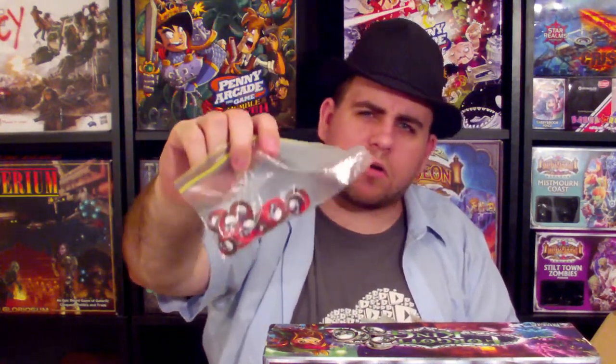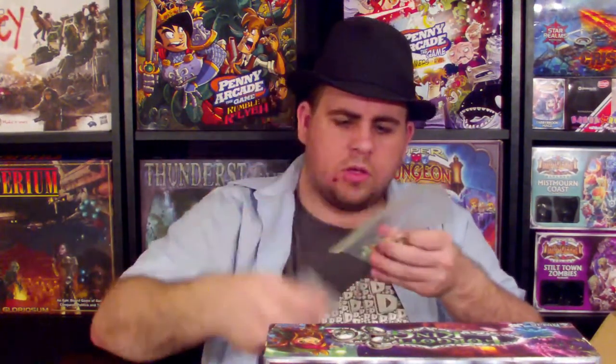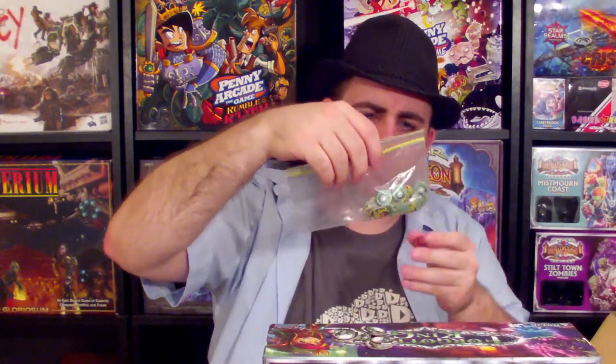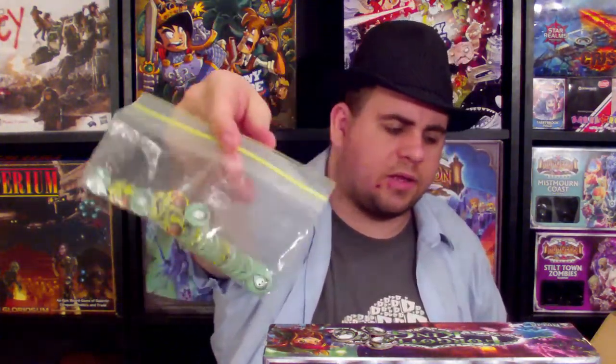The skull tokens aren't the power tokens from the first game — they represent dead characters essentially, but they look the same so you can keep them all in the same bag. Fire looks different but does the same thing, still wound every turn. Poison looks slightly different — the new one's much cuter but I like the old one better. Knockdown looks different, does the same thing. Slow looks different, does the same thing. So you can keep all those together.